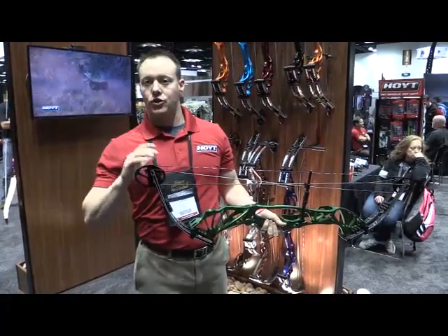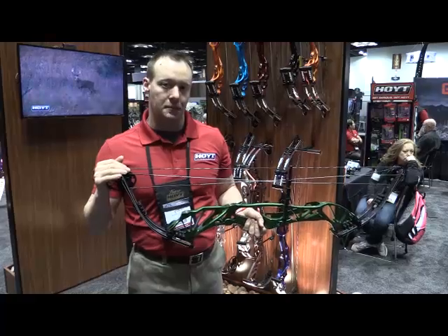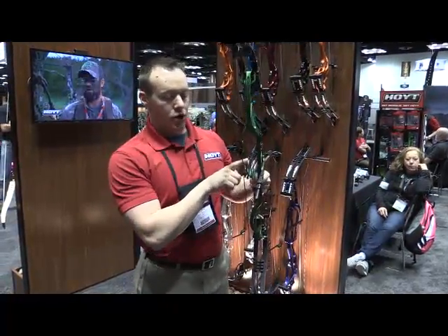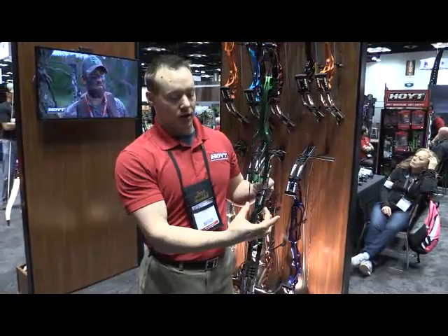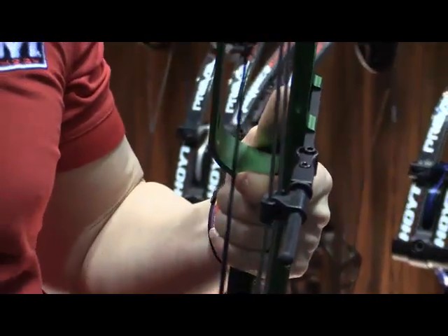In these models you're talking 312 to 327 feet per second. It also has our modular grip system as well as our adjustable cable guard system, so you've got the ability to change your tension on your cable load at full draw in all three models.